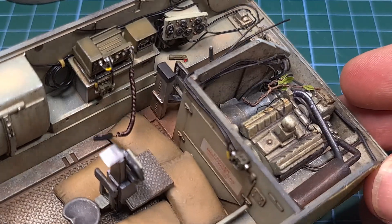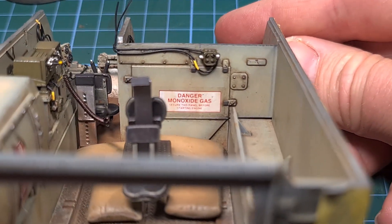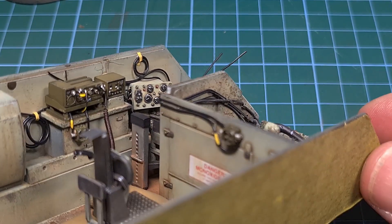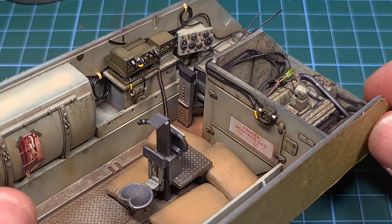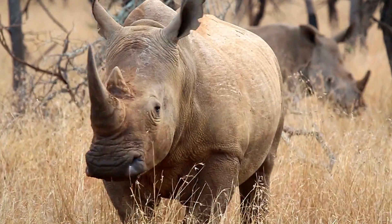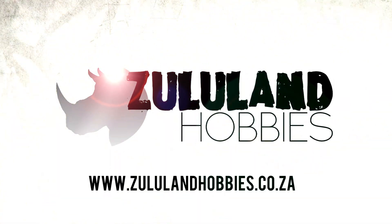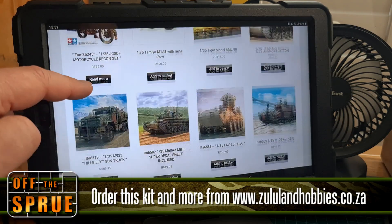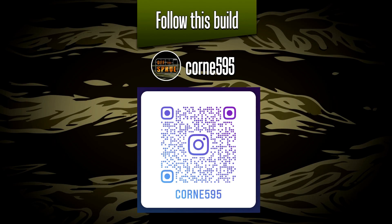That is the final result. The radio has been installed and we're basically 99% done inside the M113 — I can now start moving outside the vehicle for the exterior detailing, which I'll be covering in the next videos. Just a reminder that this build is sponsored by Zululand Hobbies here in South Africa — check out their website at zululandhobbies.co.za. They stock a wide variety of high-quality kits and accessories. I'm looking forward to seeing everyone in episode 26 when we'll be moving outside and starting to detail the exterior.